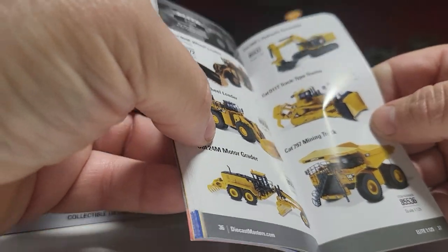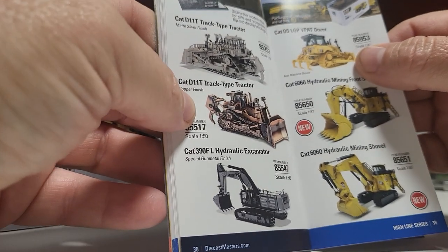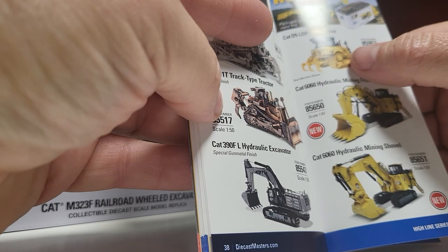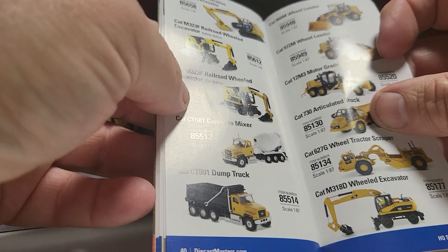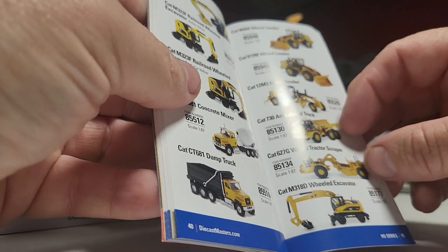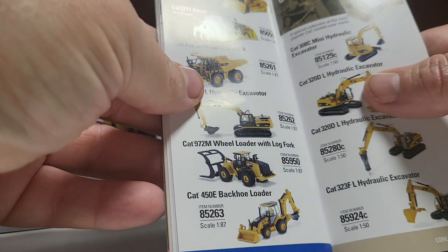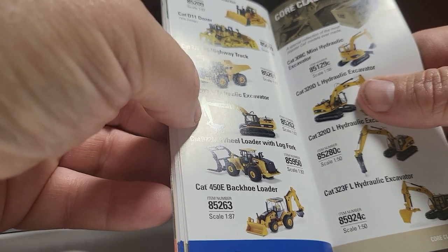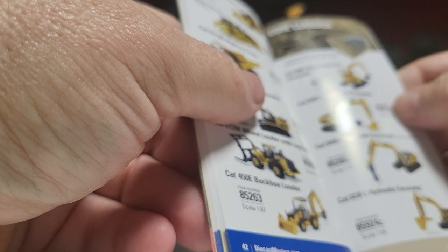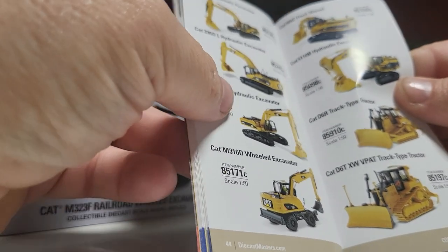1:25, 1:25 scale — that doesn't even match it in scale. Cat D11, I do have that. The Cat D5. The 6060 hydraulic mining shovel, forward and back — I got both of them. Not sure if I have the 336. Don't think I have that one. Just picked up the M323. I got the concrete mixer dump truck, 966, 972, 12M3, 730, 627G, 318D. Guess I need to get that one too. The D9T, the D11. 772 off highway. 320D excavators. 972 log fork wheel loader. 450E backhoe — we don't have that one. 308C. That's 50 scale again. Their main thing is 50 scale.